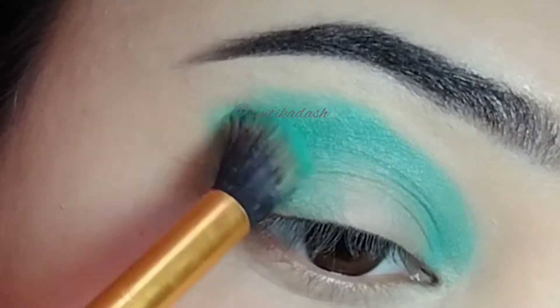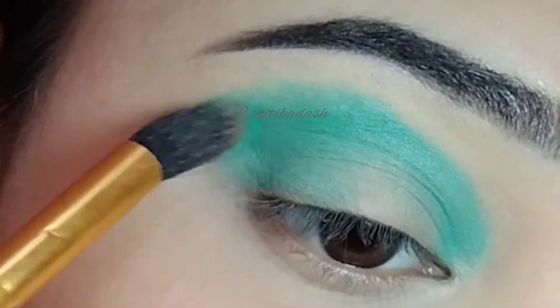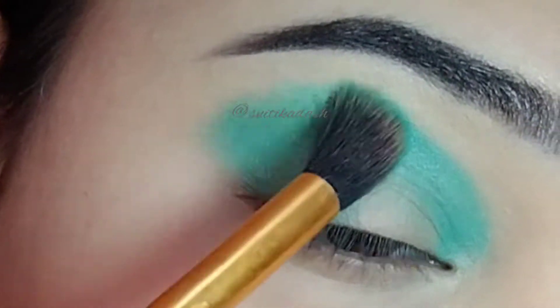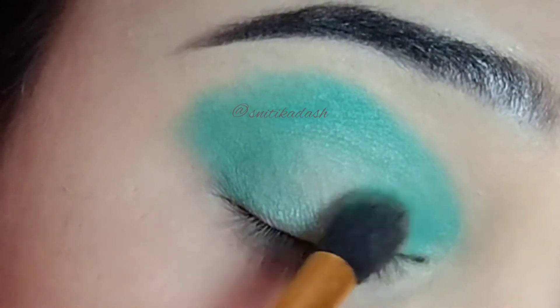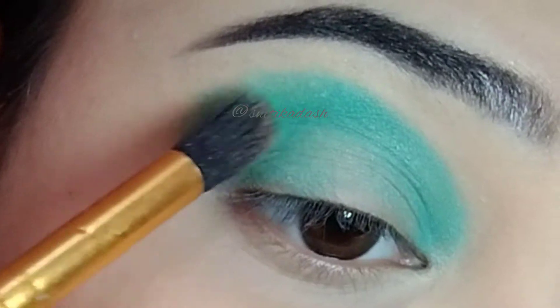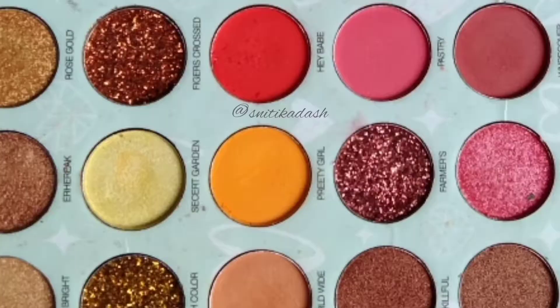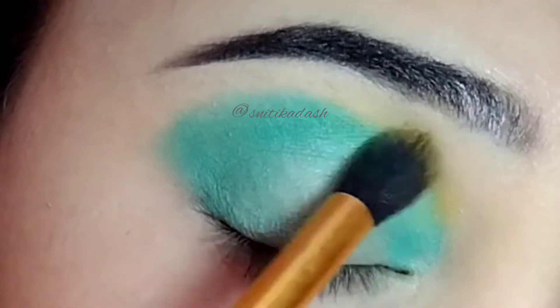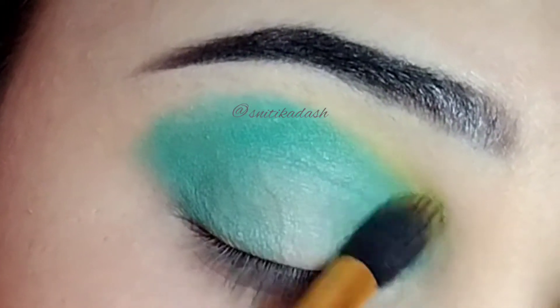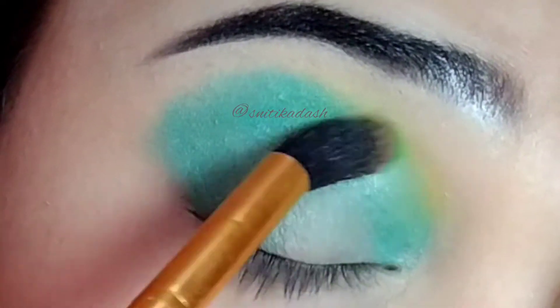Here you can see that I have almost applied the color everywhere on my lids except the center part. Then I am going to take this yellow shade and I will apply it above the green shade. I will be using this as my transition shade and I will make sure to blend both of the shades properly.